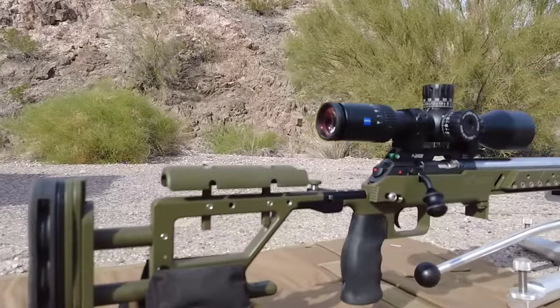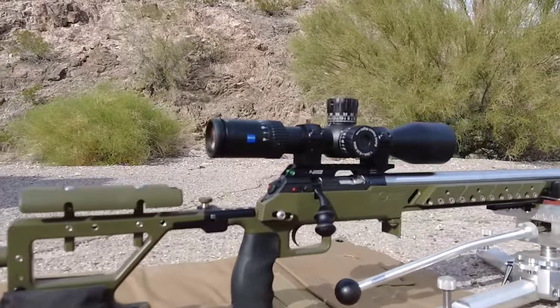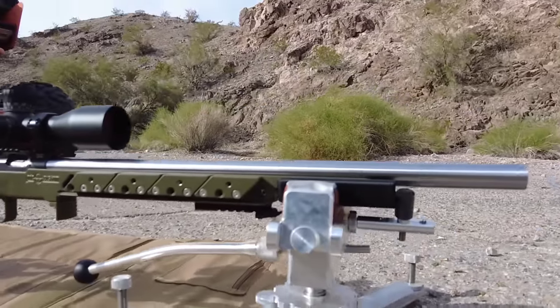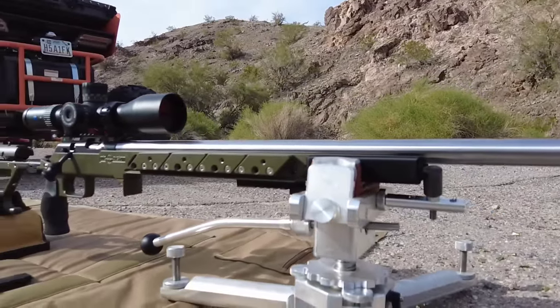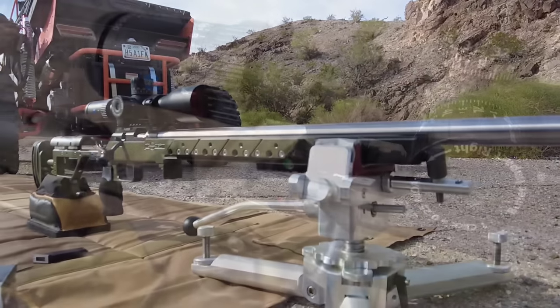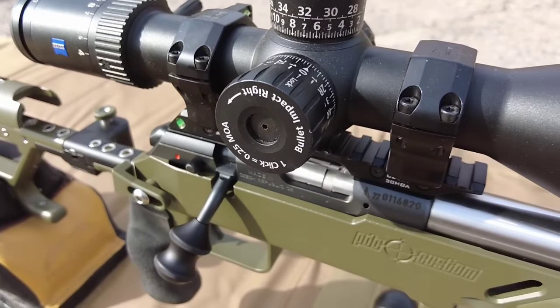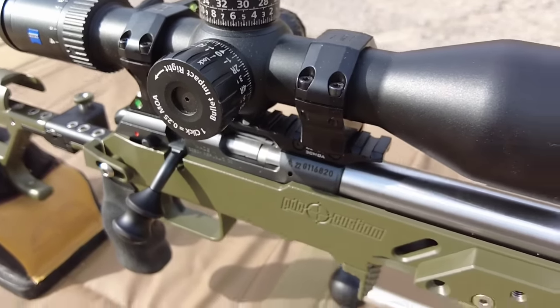This CZ457 barreled action will be tested using a PDC Custom chassis — I plan to do a review on that chassis very soon. The joystick rest is an Extreme Alpha from X Tripod, and the scope is a Zeiss LRP S3. We'll be testing at 50 yards and 100 yards.